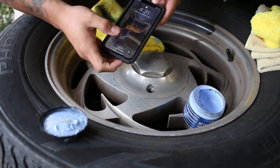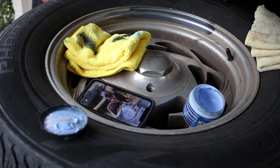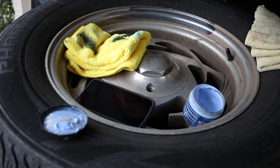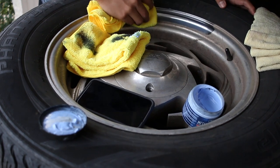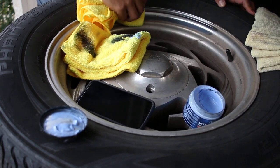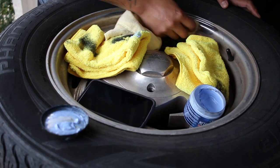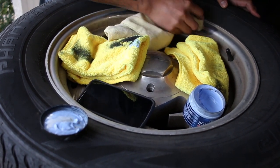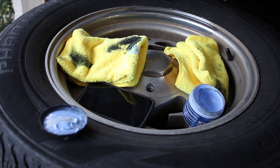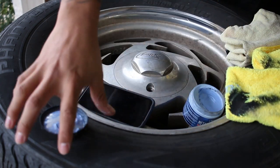One minute is done. Not gonna lie, that one minute felt like one of the longest minutes of my life. You can see it's definitely cleaning some stuff up. Let's hit it with our second rag, then come through with our polishing rag.